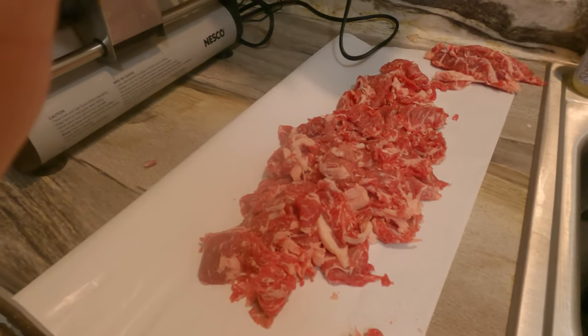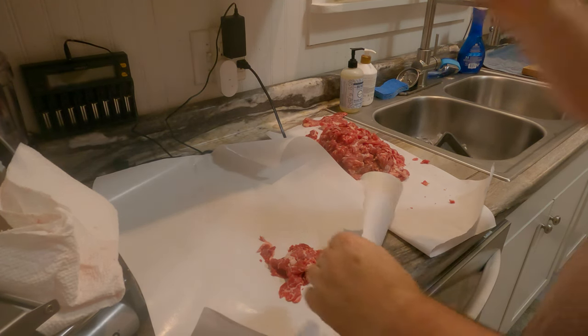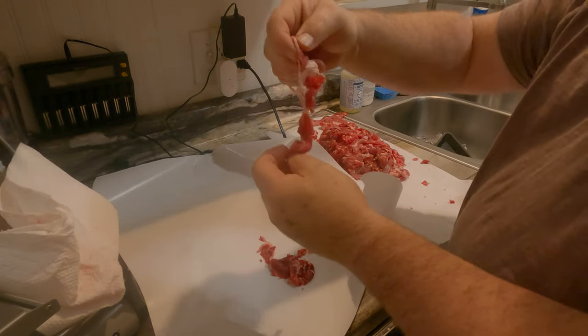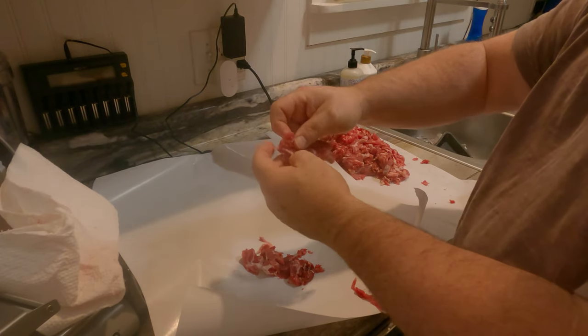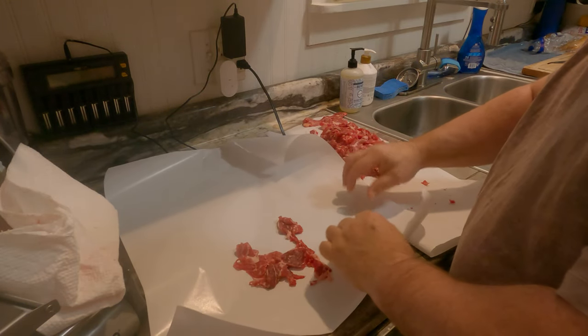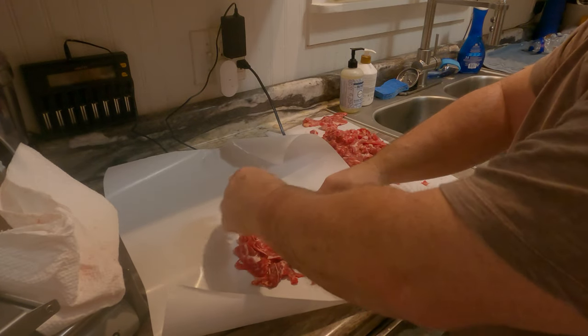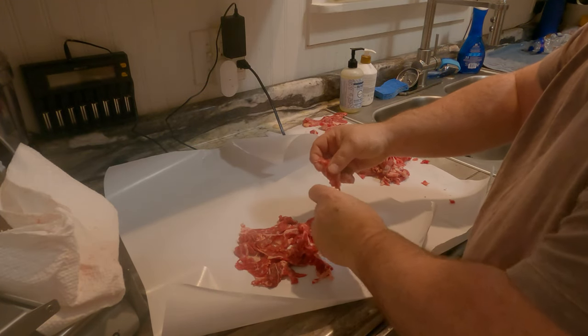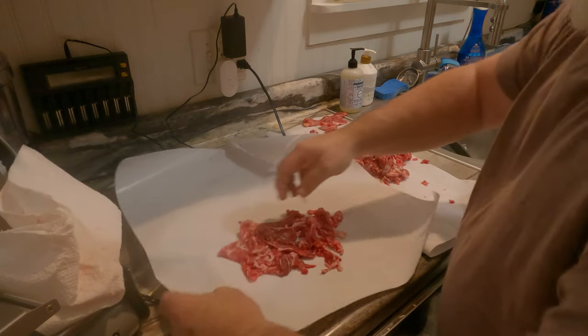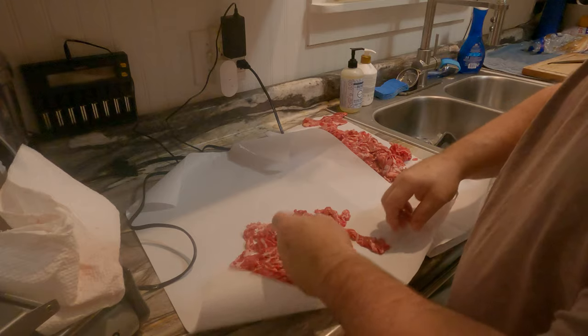We got these things all shaved up using the meat slicer. We chilled them — meaning threw them in the freezer — so they're easier to cut. I'm making two packs; I've already put one in the freezer. I'm laying enough meat in each pack to do about four Philly cheesesteaks.